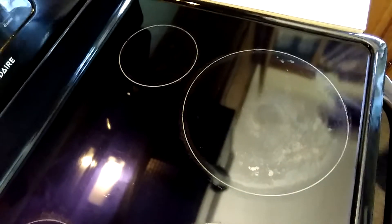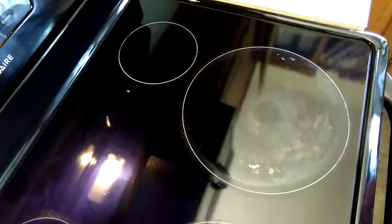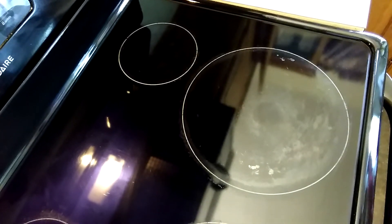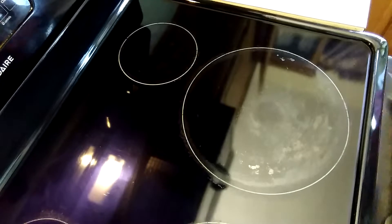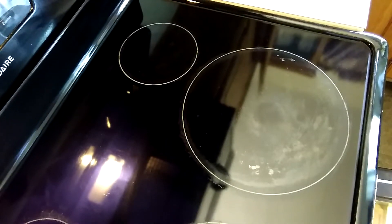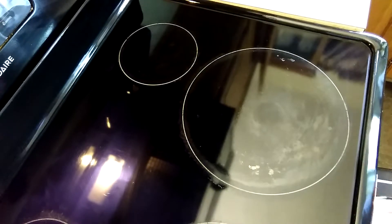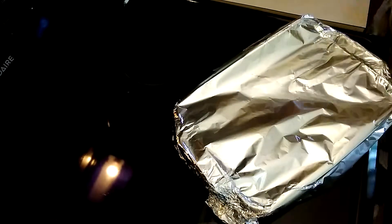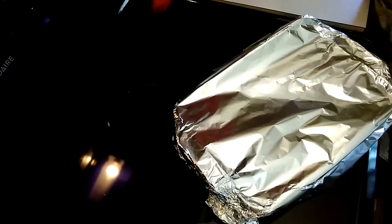Okay guys, 20 minutes is over so I'm going to get the food out. I baked it for 20 minutes at 350. It's hot!